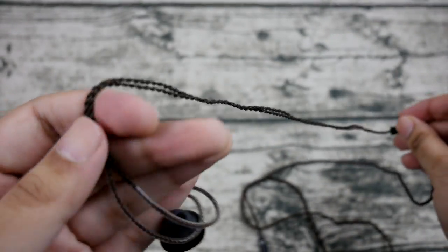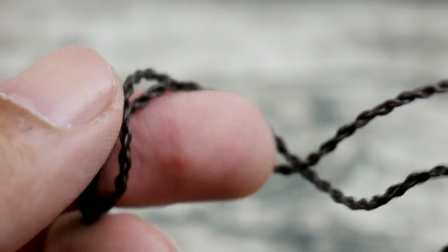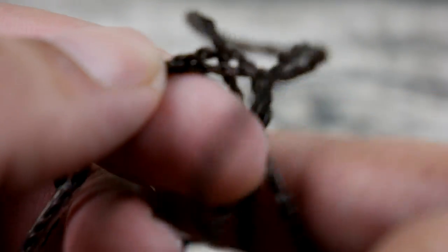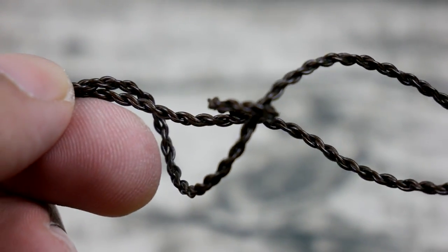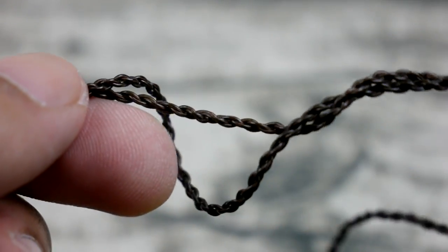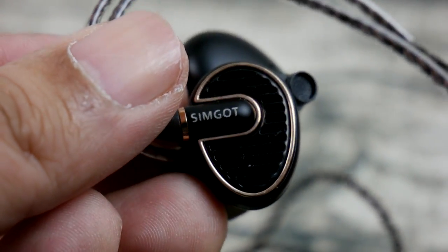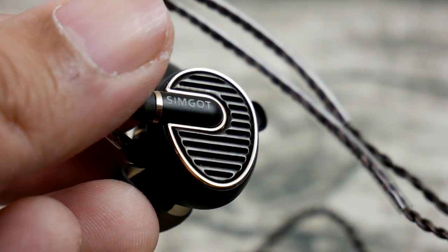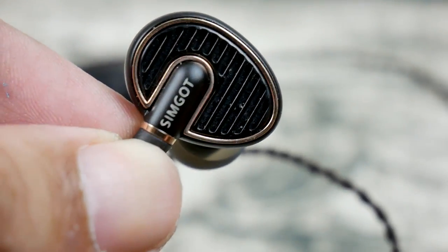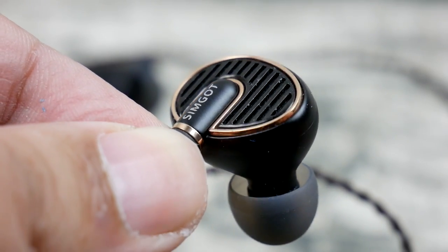It would have been nice to have a detachable version, but the cable does retain some memory. There are no microphonics that I can detect, though it can be annoying to untangle when it gets out of place because it's quite stiff metal. Small knots can get really tight if you're not careful — toss them in your pocket carelessly and they'll come out tangled.